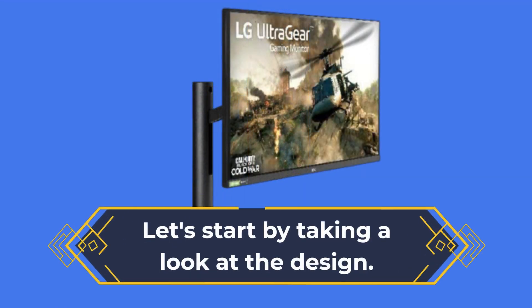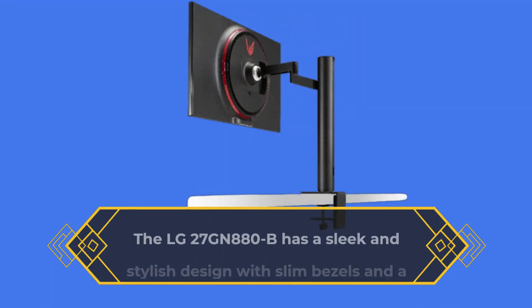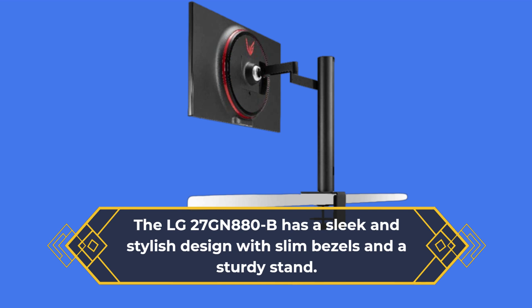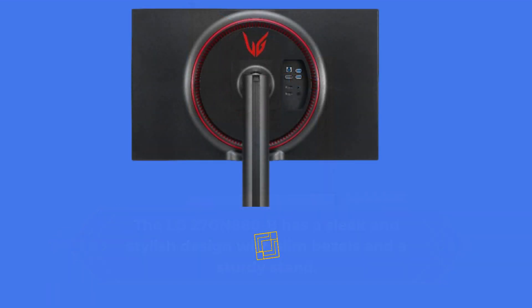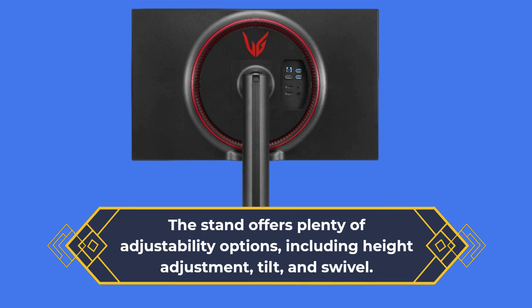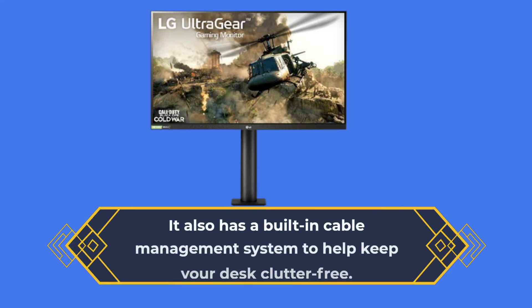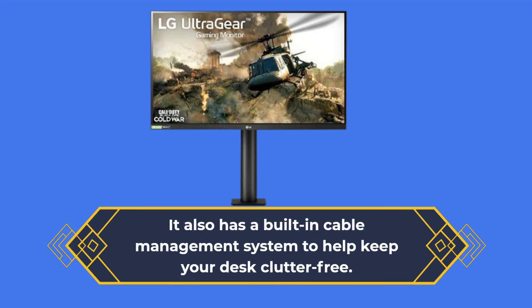Let's start by taking a look at the design. The LG 27GN880B has a sleek and stylish design with slim bezels and a sturdy stand. The stand offers plenty of adjustability options, including height adjustment, tilt, and swivel. It also has a built-in cable management system to help keep your desk clutter-free.